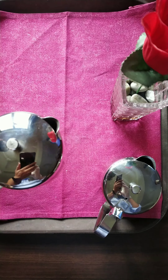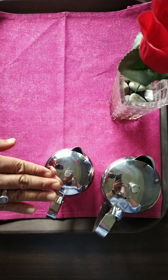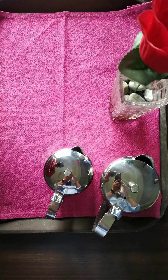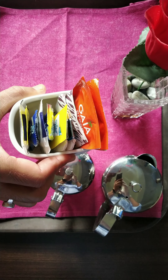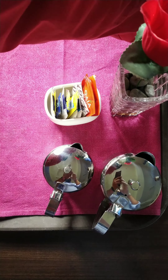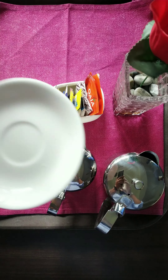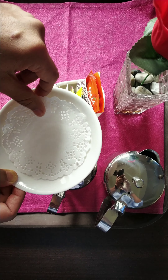Another thing we require is a creamer. Obviously it has to be clean and polished as well. Then a sugar basin, saucer, and dolly paper over it.